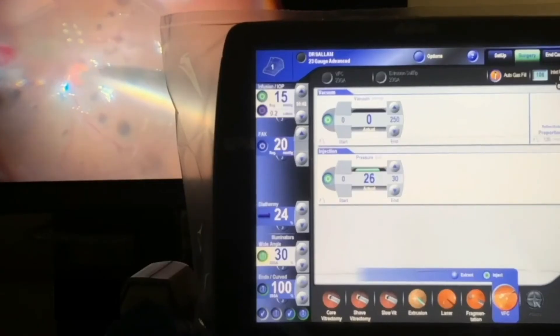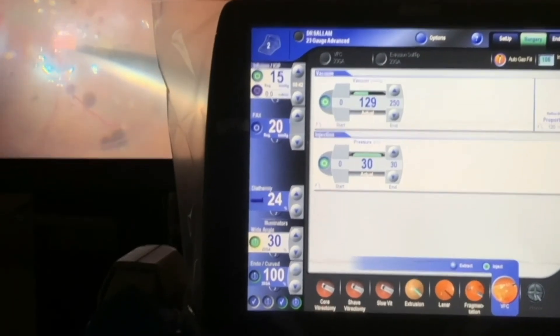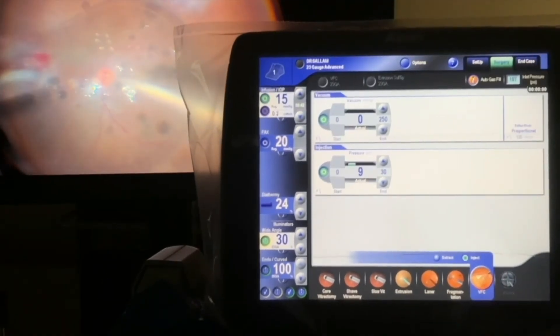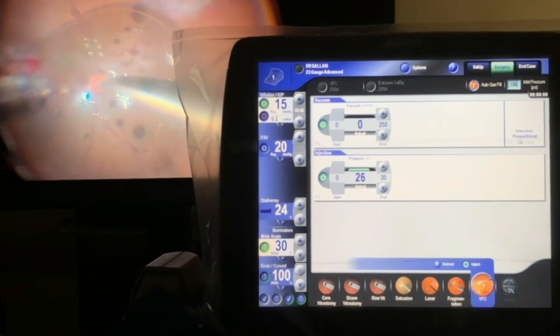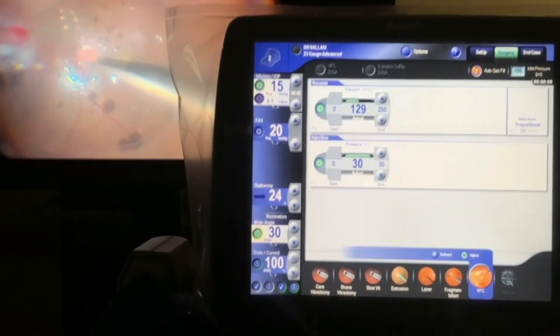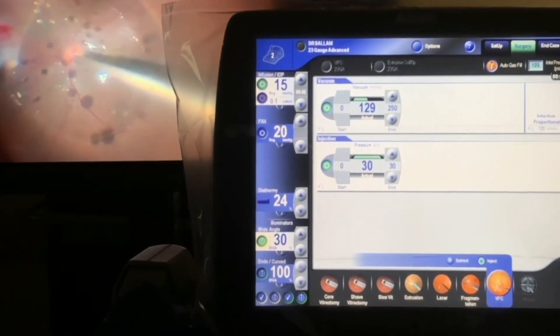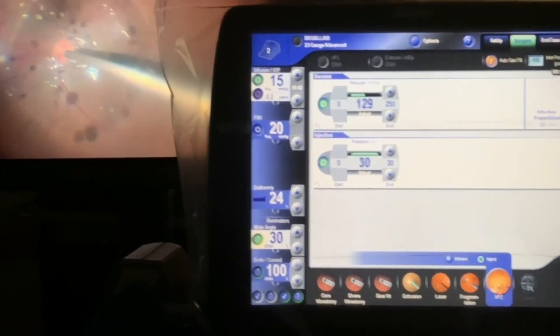As shown here, the machine parameters are displayed alongside the surgery as the injection maximum is reached, which is 30 in this case. Further pressing the pedal down will result in maintaining the maximum injection as well as linear activation of aspiration of the peripheral carbon liquid.